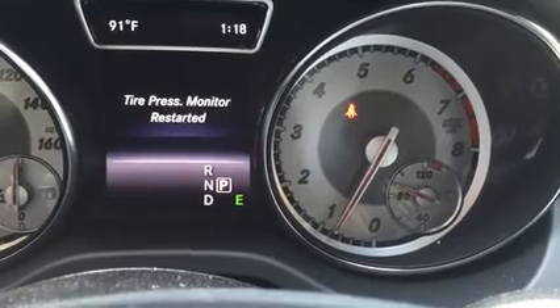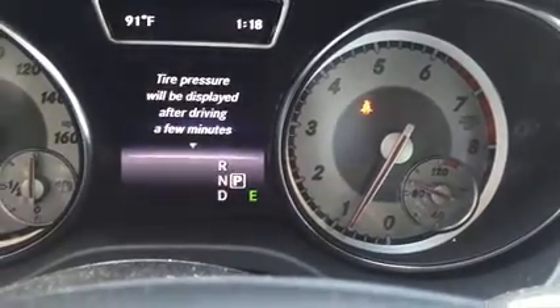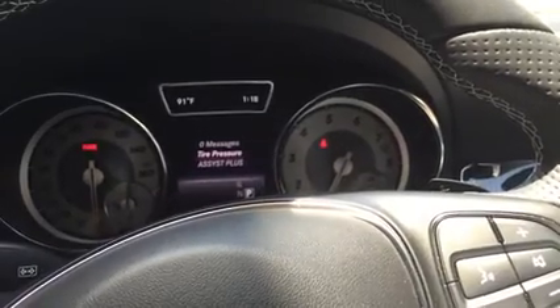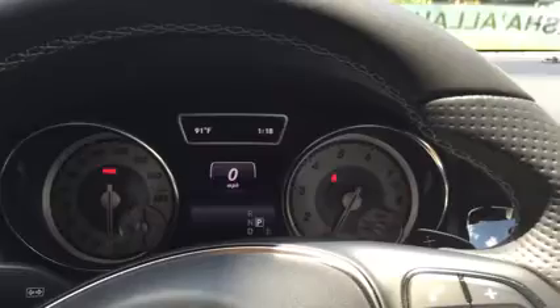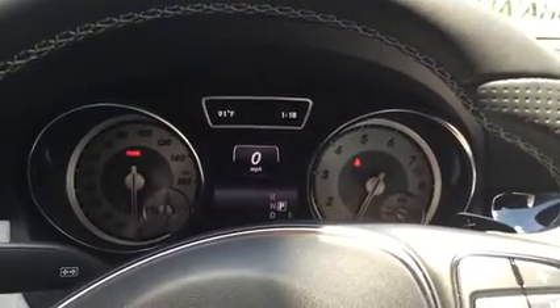That's it. Now you won't get that reset tire pressure notification anymore. Once that is done, just hit the back key and you're good. This is Hamid, showing you how to reset the tire pressure.